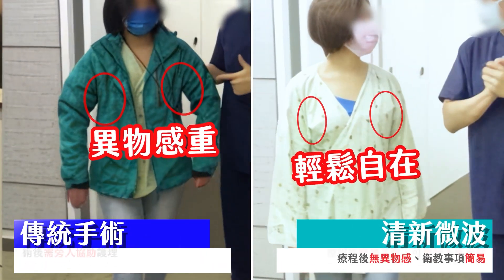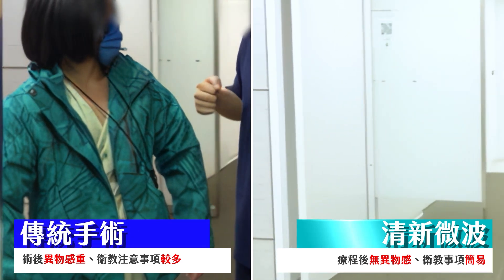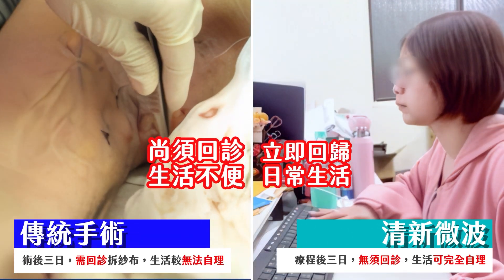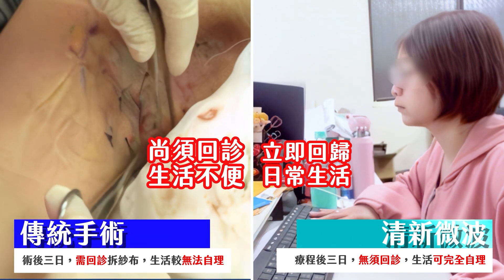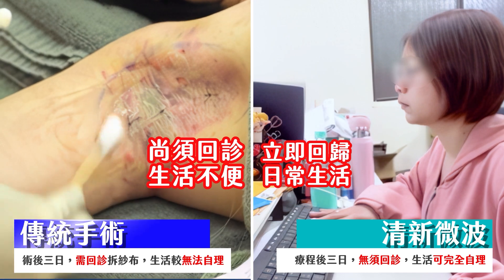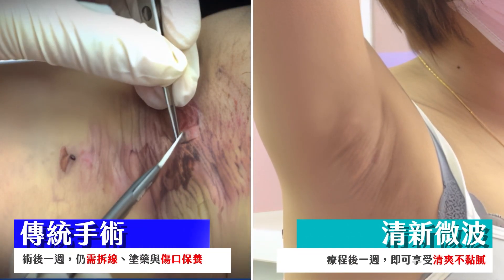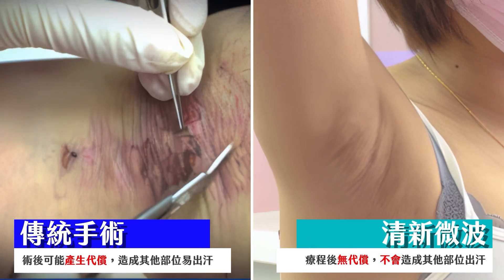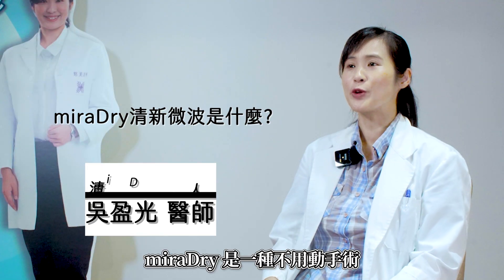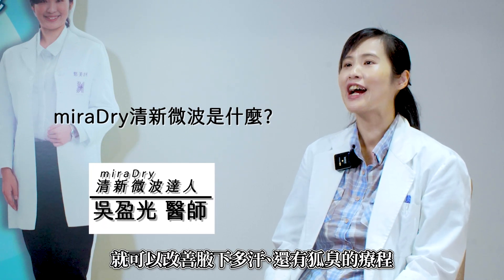If you don't have surgery, you can change the blood pressure and blood pressure.